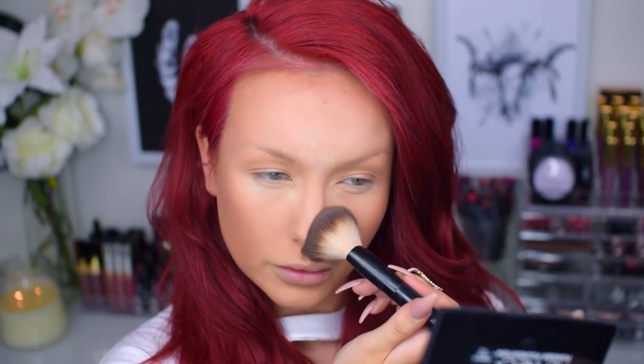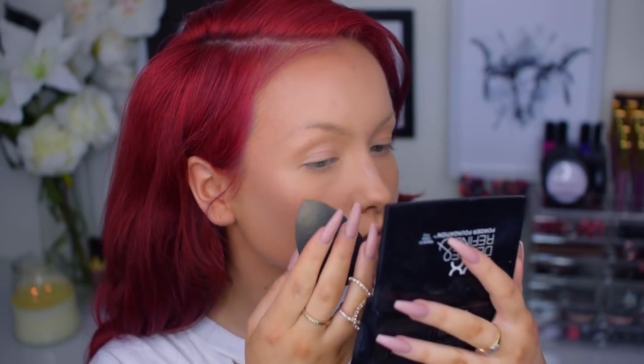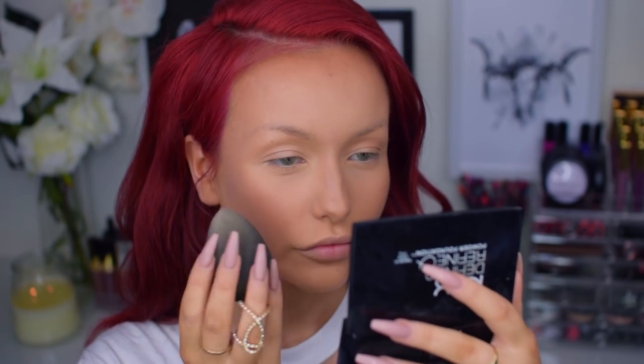I then just dusted away my powder and I'm now going in with my DIY setting spray — link to that video is down below if you want to check it out. I then just very awkwardly waved my hands to set my face. It kind of reminded me of Nicole Kidman at the Oscars. And I then just laid down my peach fuzz by rolling my beauty blender in downward motions.